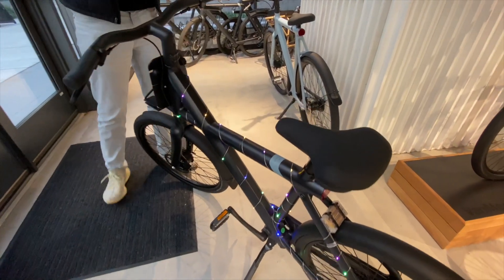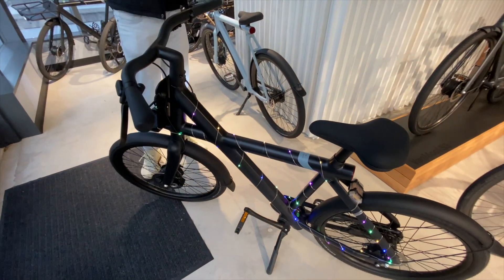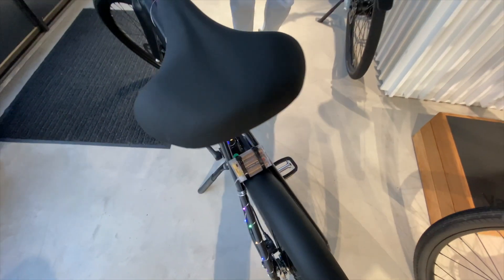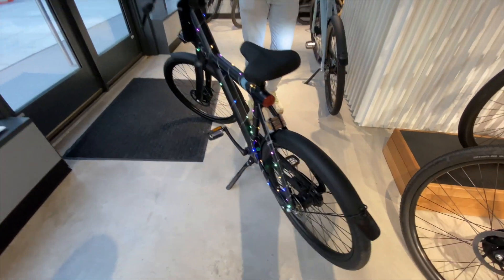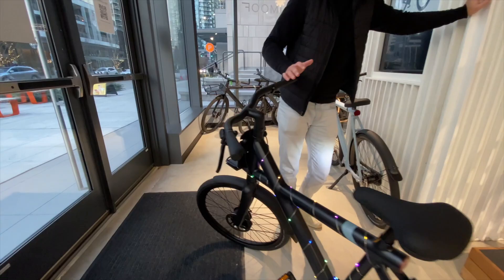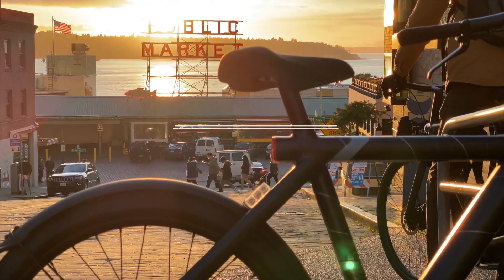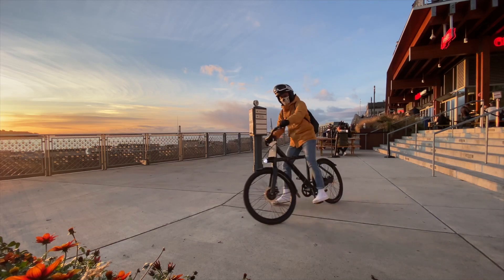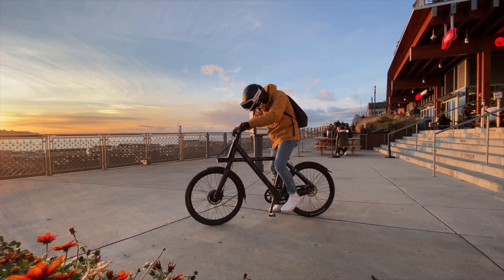That's included at no extra charge. The next step is actually going to that location and trying to recover the bikes. They have dedicated bike hunters in Europe right now. They're a company from Amsterdam with their main offices over there.